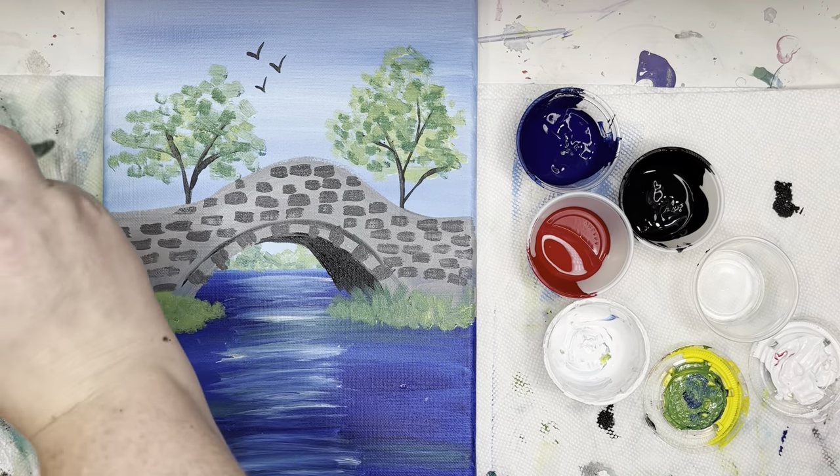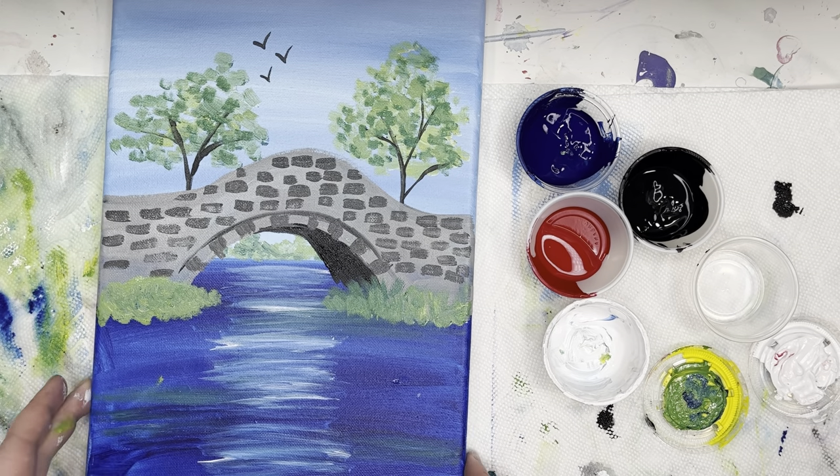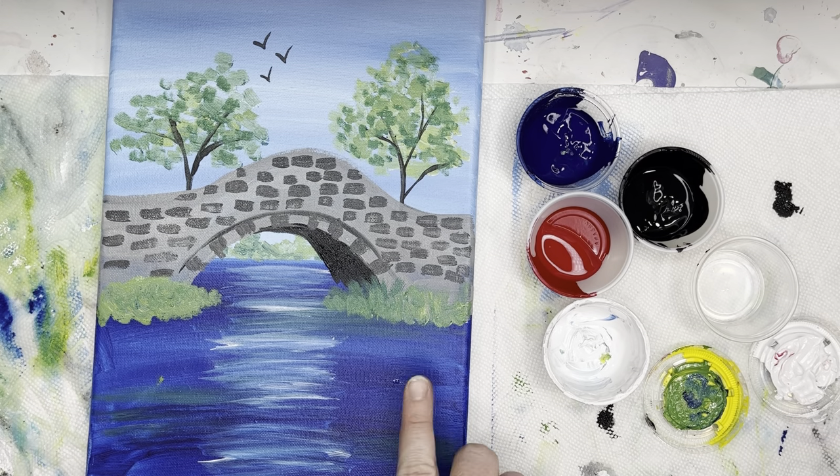I'm going to wash both my brushes when that's finished and give you a couple minutes to catch up. Then we're going to add some final details — we're going to add two more trees and I'm just making them into cherry blossom trees so there's a little more color on the painting. But if you don't want pink in your painting, you don't have to — just make them into regular trees.